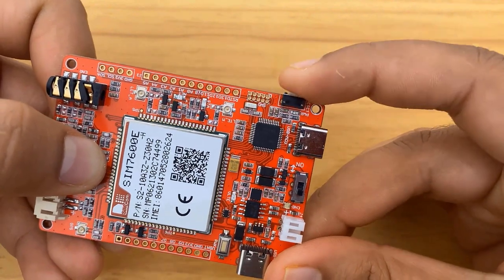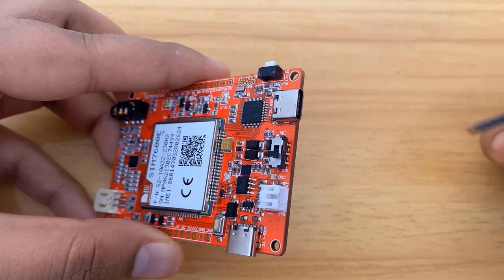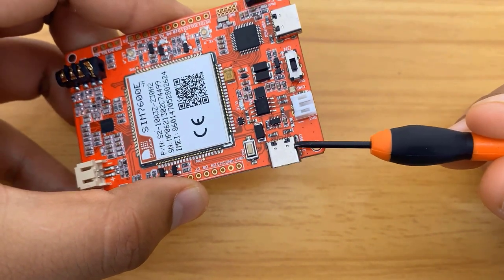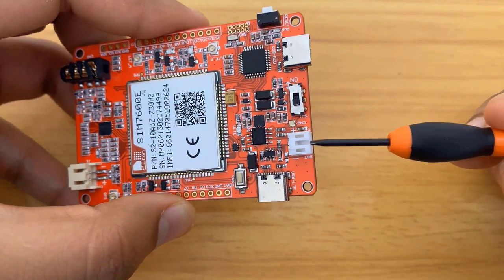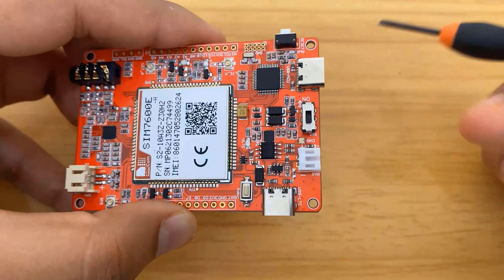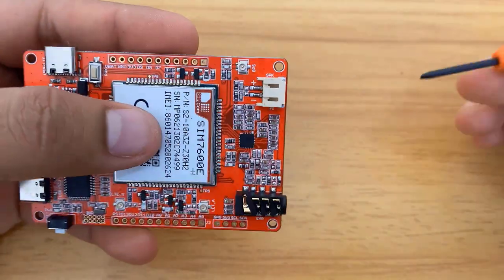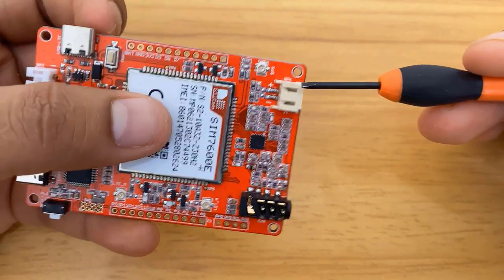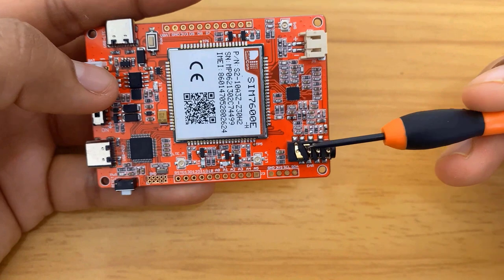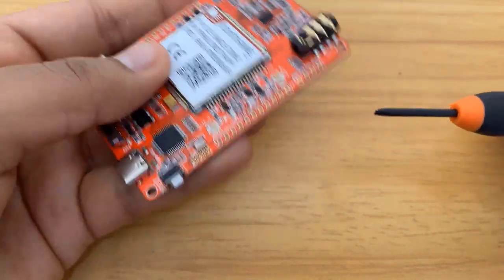There is a reset button used for resetting the microcontroller. There are two Type-C USB ports. One USB port is for accessing the microcontroller, and the other USB port is for accessing the LTE functionality with your computer or Raspberry Pi. There is a battery connector where you can connect a 3.7-volt lithium-ion battery to operate the entire module. Around the battery, there is a switch that can be slid to turn the module on or off. On the opposite side, there is a speaker connector where you can attach a speaker, and there is also a 3.5mm audio jack. You can use the audio jack for voice commands or the speaker to listen to incoming audio.